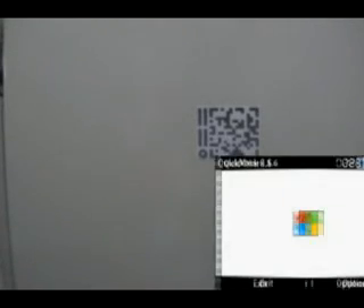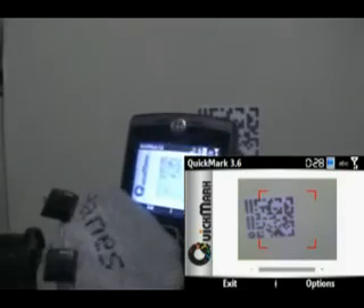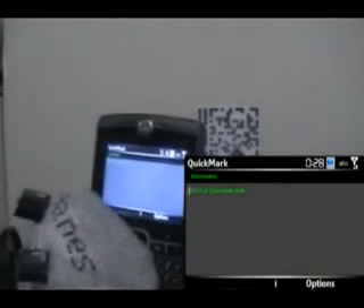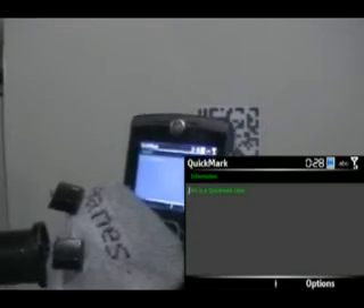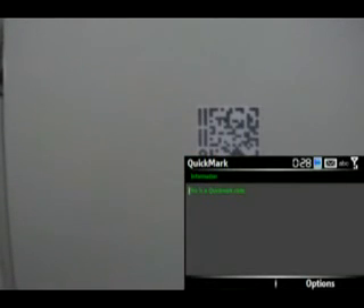Now he's going to demonstrate a Quick Mark code. And this is a Quick Mark code — obviously it says 'this is a Quick Mark code.' All right, you're done, go away. So now that you've seen the basic types of 2D barcode codes, we're going to go on to how to use them and cover the computer side.